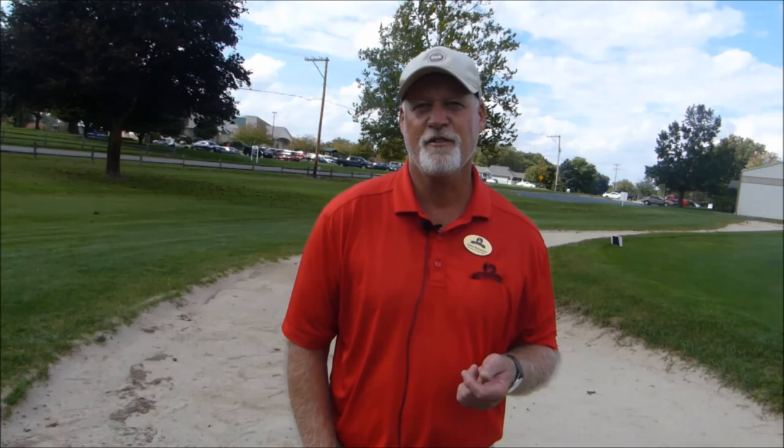There you have it, folks — a couple of ways that you might use to get yourself out of the bunkers. Make it easy, make it consistent with the way you use your golf club around the greens. Stop by and see us at the Golf Academy. Take care.